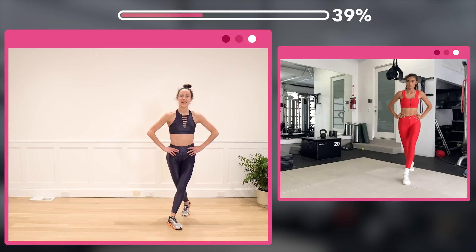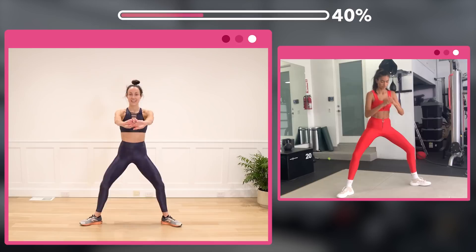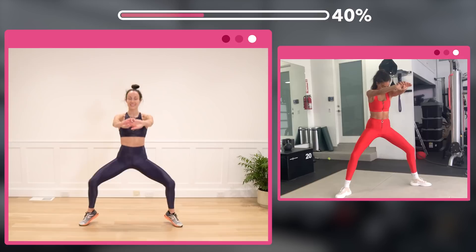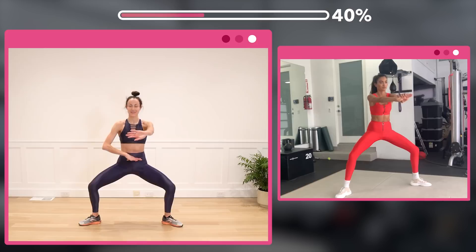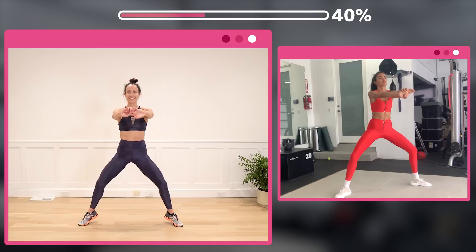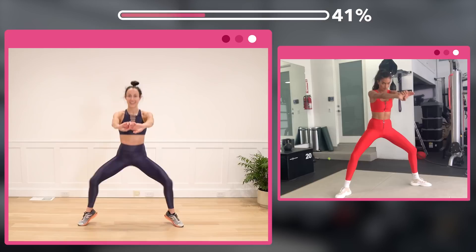Step it out, here we go — counting 1 through 7. Now weight in your toes, lift those heels. Drop — abdominals in. Last eight, heels up through 8. Good.